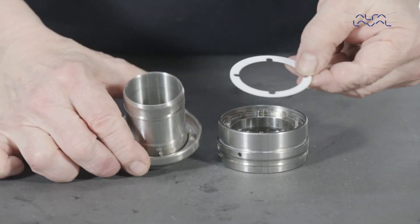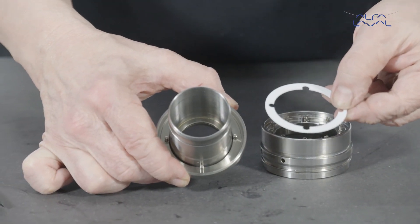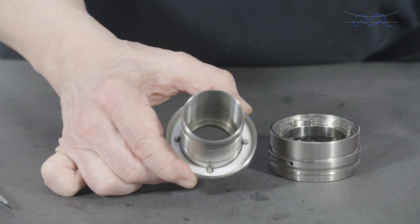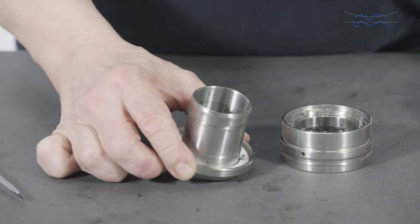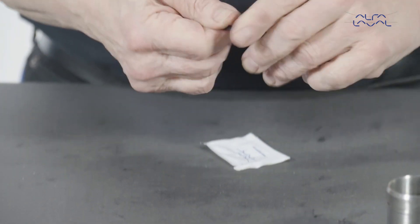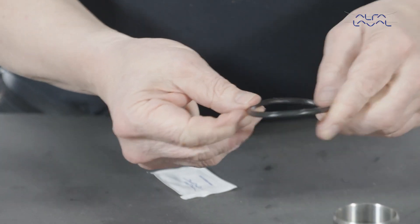Now replace the plastic washer in the rotary holder and align the slots in the washer with the pins fitted in the rotary holder bore. Lightly lubricate the elastomer with a suitable lubricant and fit it into the rotary holder groove.